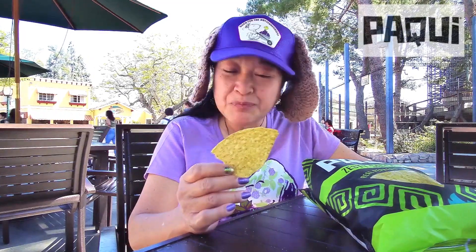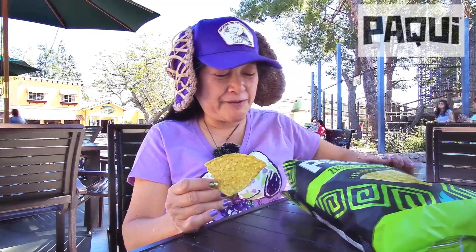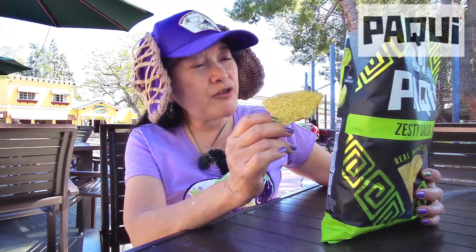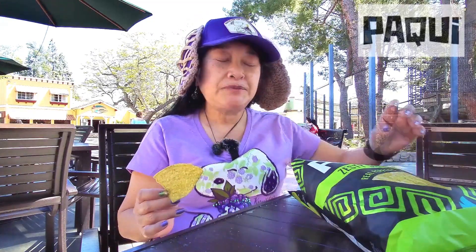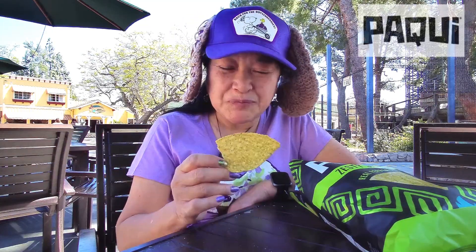These are very flavorful though — it's not just heat on the chip, there's actual flavor from the different things like the lime, a little bit of sour cream flavor. I think it's also tomato tasting, and then you taste the jalapeño and the heat of the jalapeño.